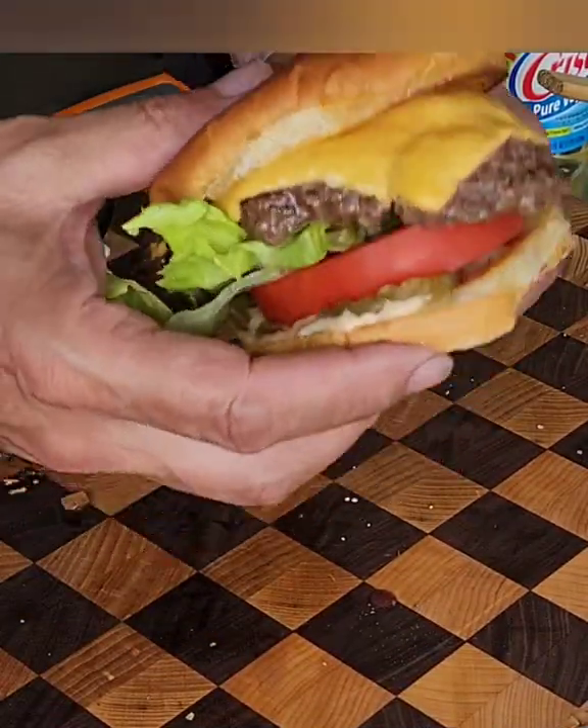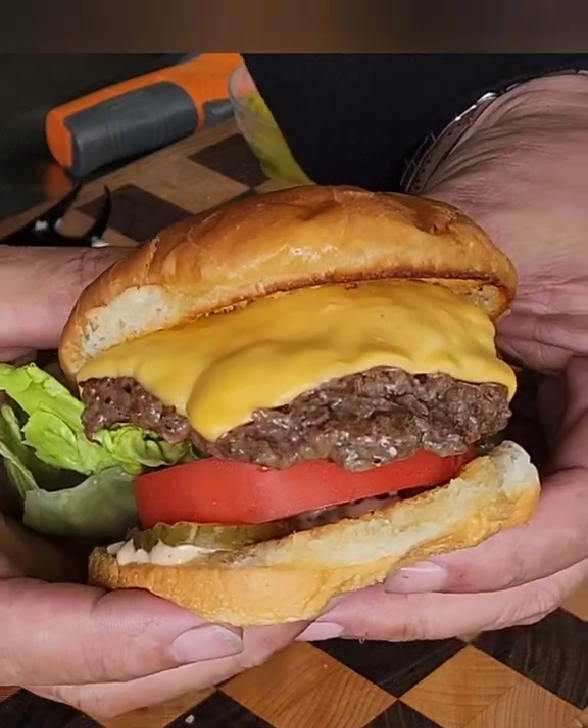Head on over to the Gallery Backyard Barbecue on YouTube for more. Oh, yeah.